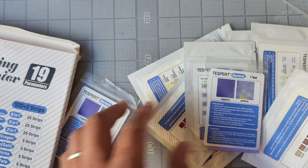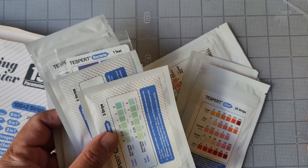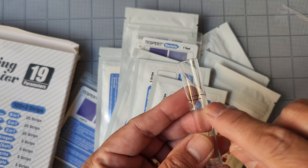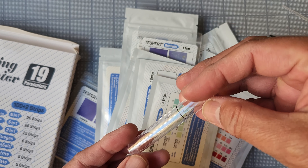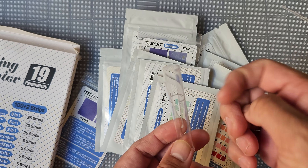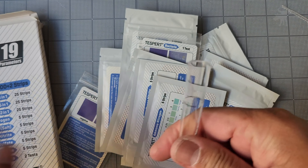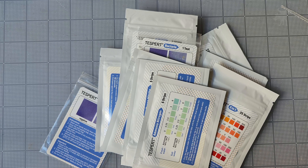The kit comes with 19 individual test strip kits, along with a plastic pipette, and in my case, a broken plastic test tube. So be sure to check your package when it arrives. Mine was shipped from Amazon in a plastic pouch with obviously not enough packing material. I don't have the time nor the expertise to test out each of these test kits, especially the heavy metal ones, but we can test two of them to see how sensitive they are.